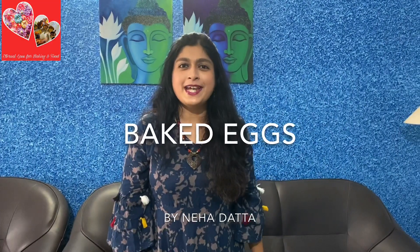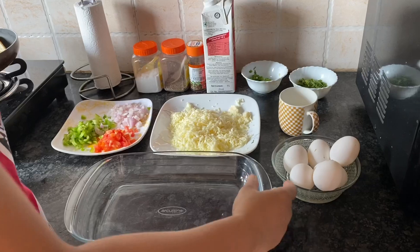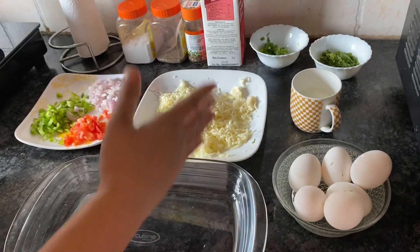Hello friends, welcome to my channel Eternal Love for Baking and Food. Today I'll be sharing a very interesting recipe of eggs. Eggs have been my fascination since childhood, so I keep experimenting with new recipes. This is a recipe of baked eggs with lots of cheese and cream — it will be very tasty, I can assure you. Please try this recipe and share it among your friends, like and subscribe my channel, and stay tuned for more recipes.